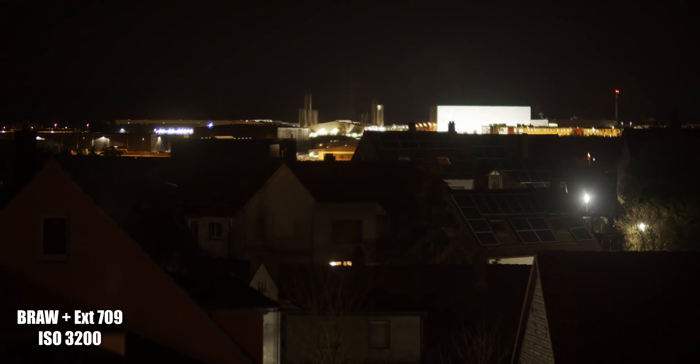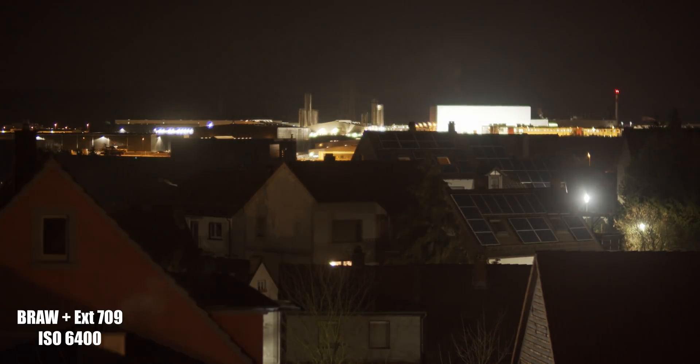These shots — nothing else was done. Everything was just converted to Rec.709 extended video on the B-RAW shots and the ProRes shots. I am pretty impressed so far with this thing.